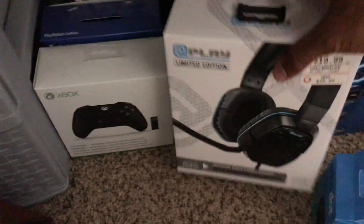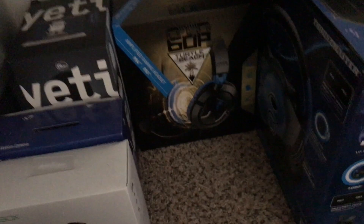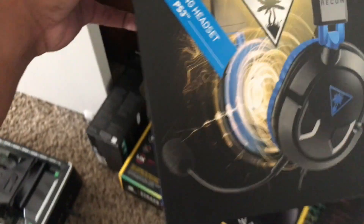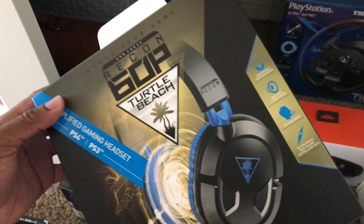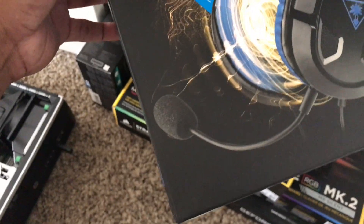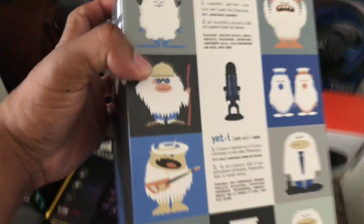For headphones, these are my partner Michele's — she's using some Uplay limited edition ones. I use the Turtle Beach Recon 60P. It's perfect for PS4, PS3, and works for PC as well via USB. It comes with a built-in microphone, but I don't use it because I use a Blue Yeti. This is a Blue Yeti microphone — Blue edition. Love this microphone.